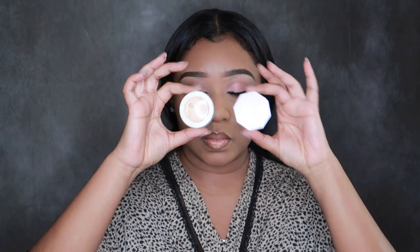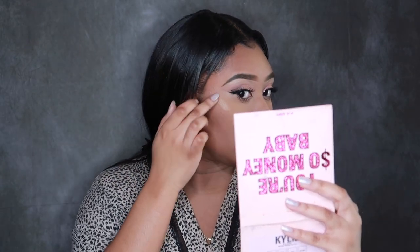After I'm satisfied with the lips, I'm going in with my two favorite highlighters right now. One of them is the OG, which I'm using first — I feel like I've used this highlighter in every single makeup tutorial on my channel. This is the ColourPop highlighter in the color Wisp, and as you guys can see, a little bit goes a long way.